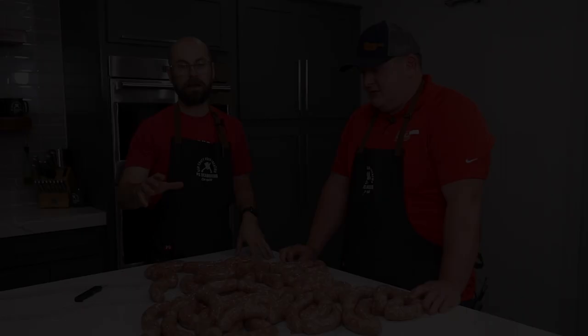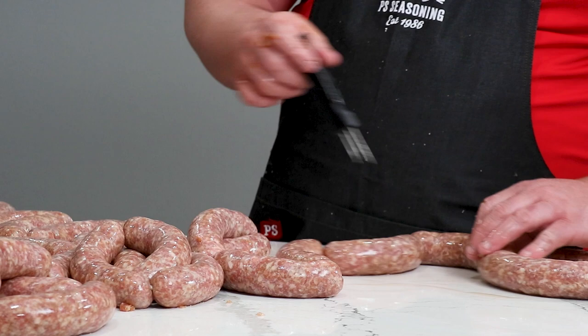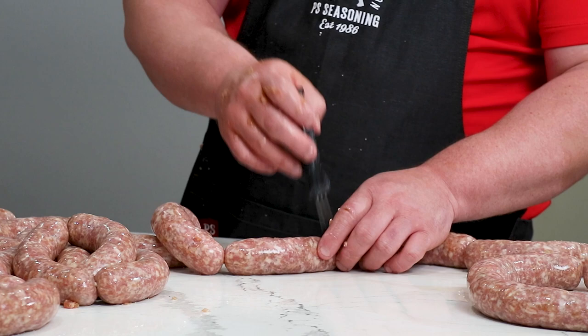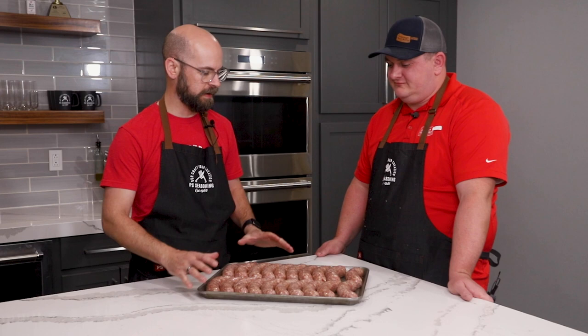Now that we're all cased up, we're going to go through these sausages and use our sausage pricker to eliminate some of those air pockets that built up during the casing process. Why do we want to do that? It relieves pressure from the casing and makes it a little easier for cooking. After we're done eliminating air pockets, they're ready for the grill. We've got some vegetables and we're going to get these on the grill, char them up, and then we'll be ready to taste.